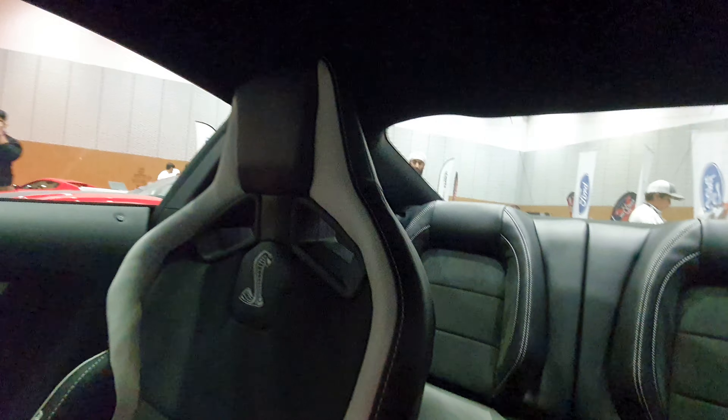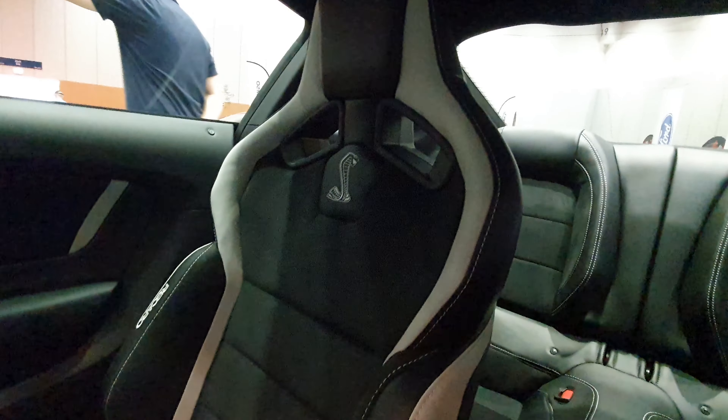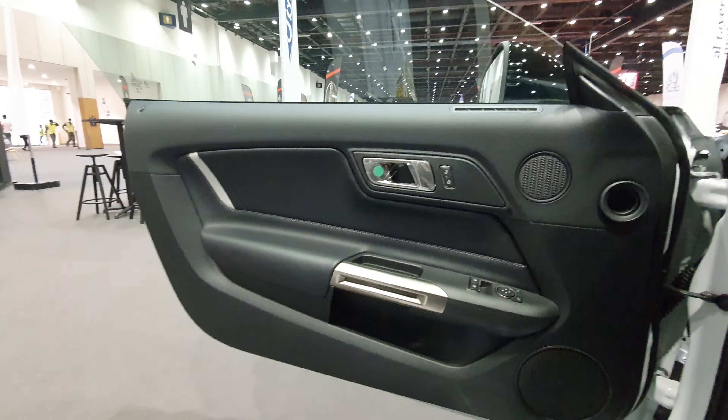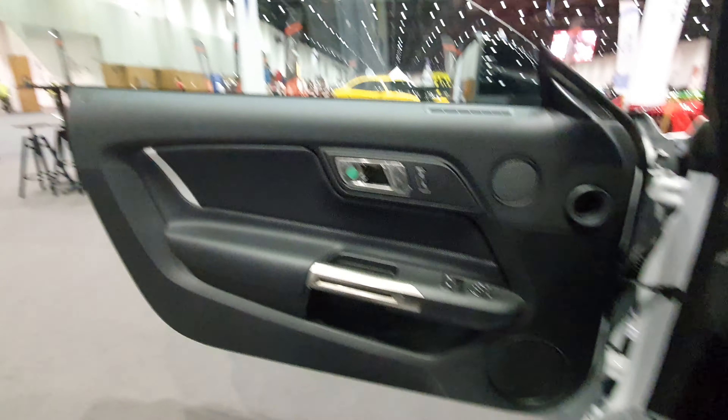The carbon fiber details are great. The front seats are nice, but the rear seats are just there — they're not really for daily use. Overall this is not a really bad car. The build quality is fine, there's just too much plastic everywhere.